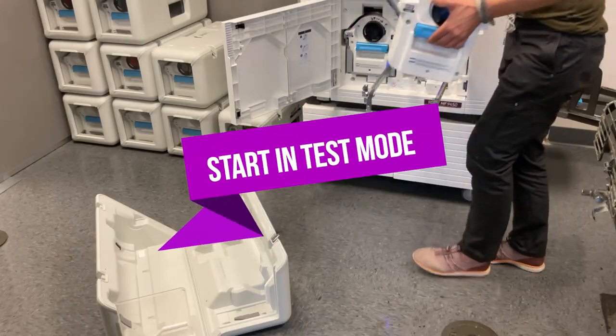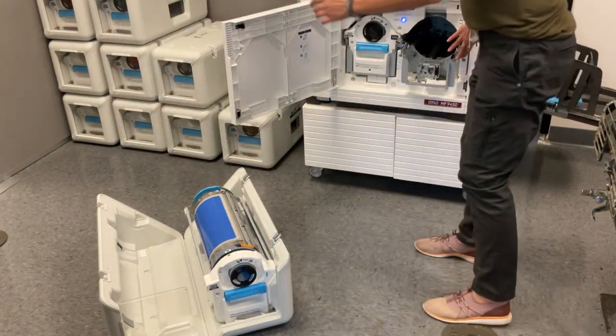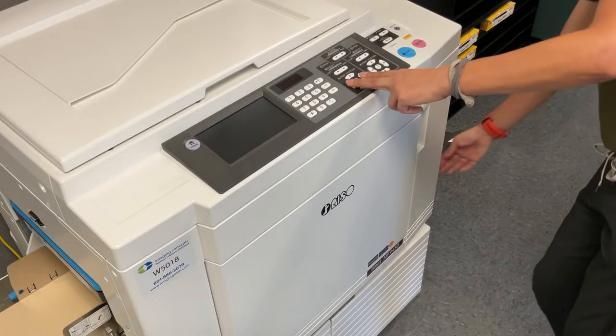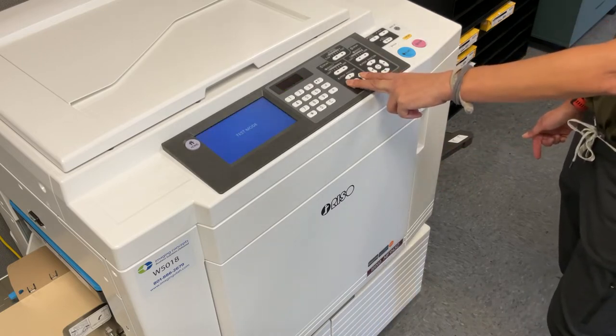Step 4. Prepare your Riso printer to receive the new ink drum. Remove any existing print cylinders from your machine and then start your press in test mode. Test mode is launched on our MF9450 by holding down the right and left position keys on color drum 1 while the machine is turned on.